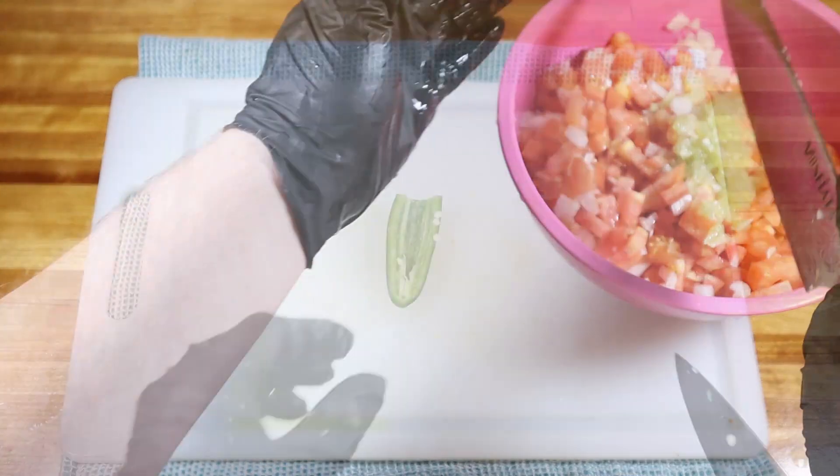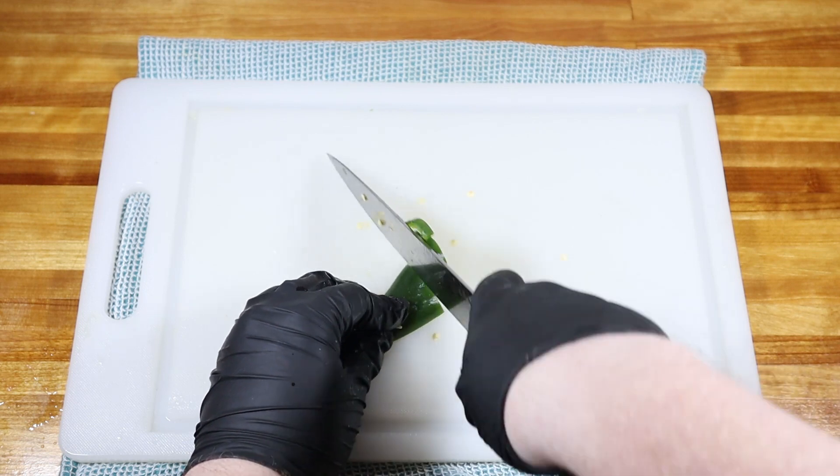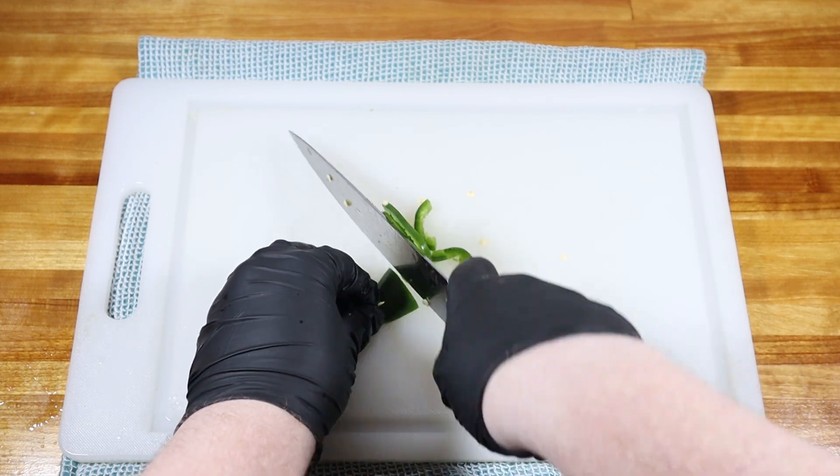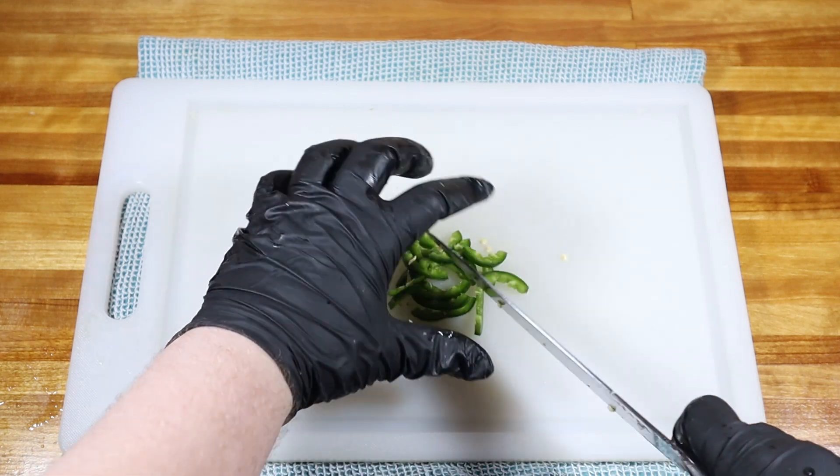Now for a little spice. I like to use half of a jalapeño, diced up, to throw into the mix. If you like it a little spicier, use a whole jalapeño. If you really like hot stuff, try maybe half a habanero instead.